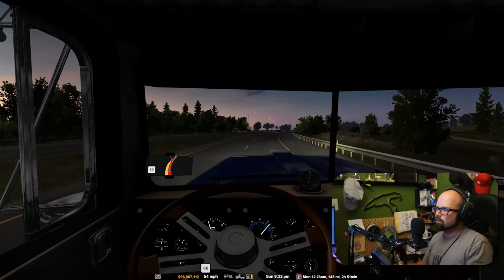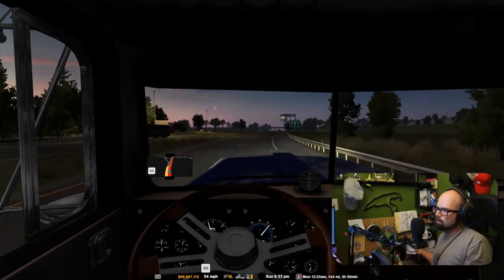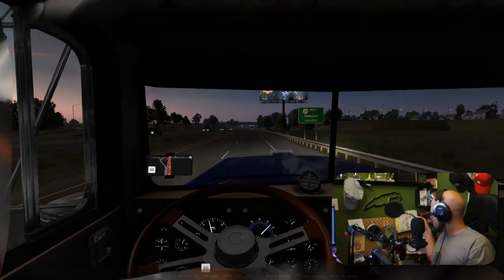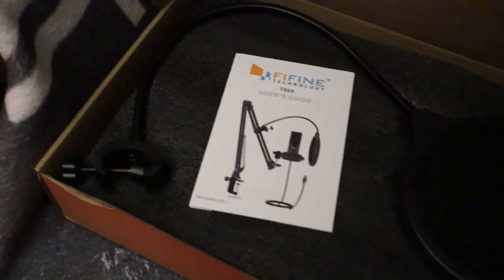There's also the windscreen, which is the foam piece here, but there's also the pop filter as well. So that can really cut down on the harsh noises coming through the mic. The fact that both of those also come in the kit is another plus.